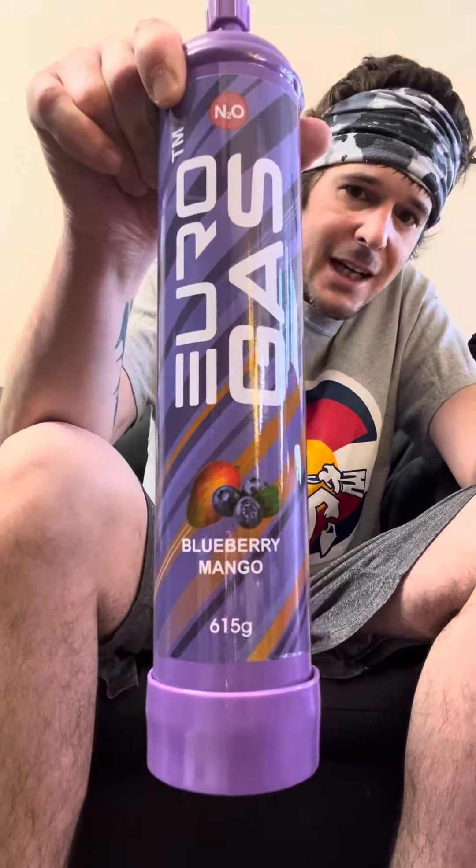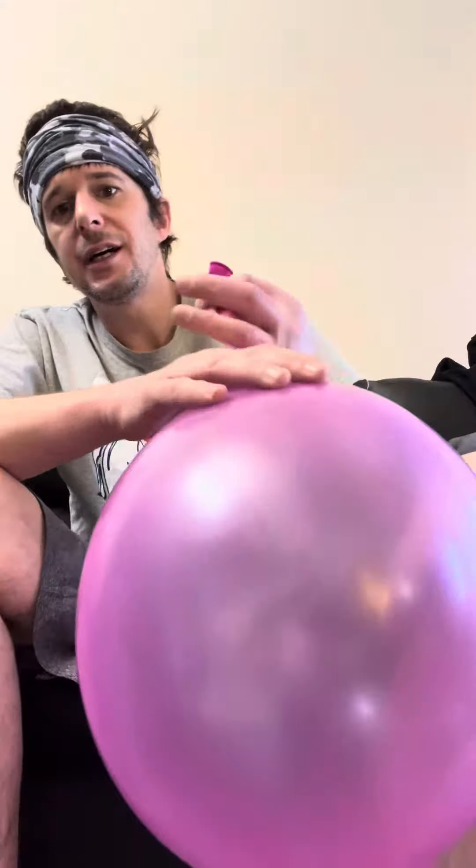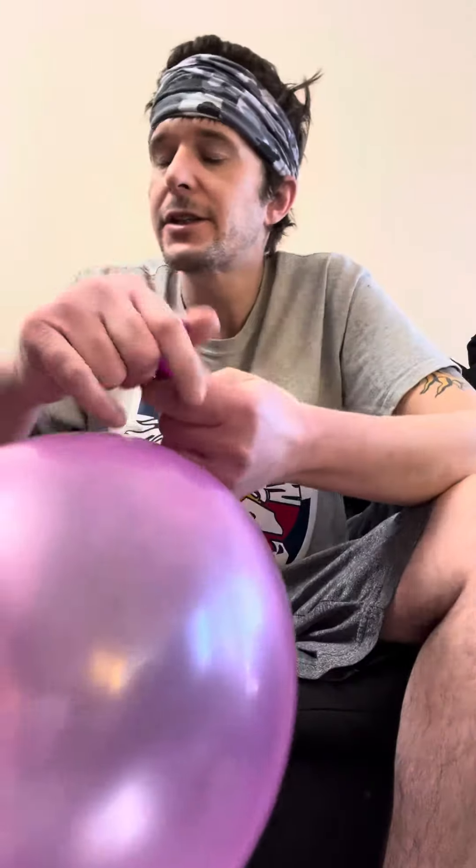Anyway, that's Euro Gas. I think they're pretty good. If you like nitrous, go pick yourself up a tank. It's food grade nitrous.